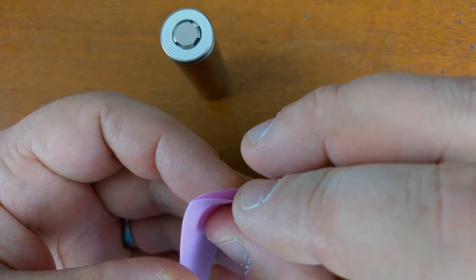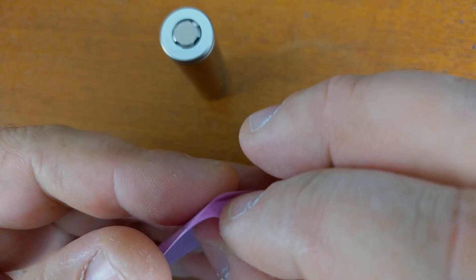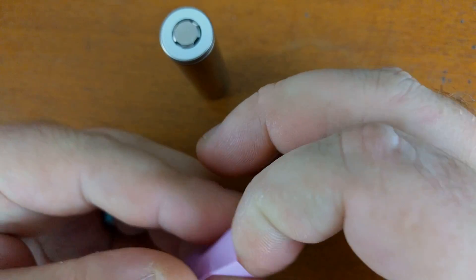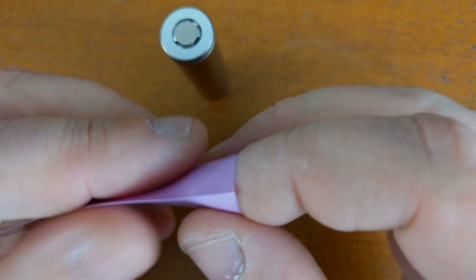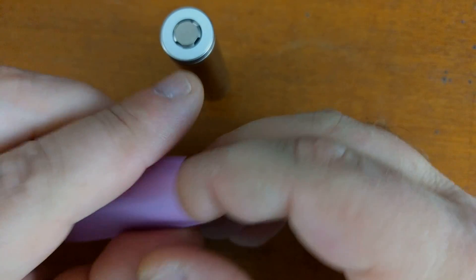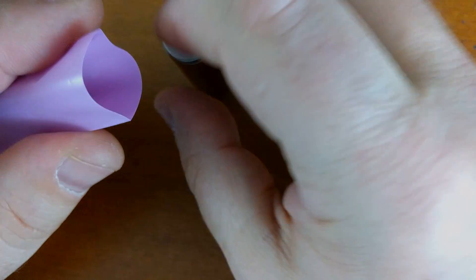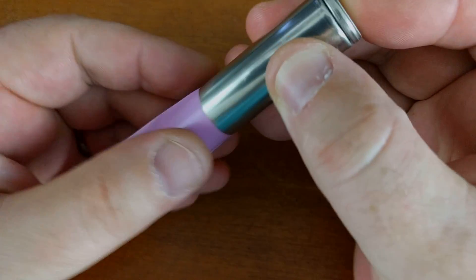The other thing you need for this is basically a hairdryer — we're just going to use a hairdryer to shrink the wrap. These wraps are for 18650s; I get them from imrbatteries.com — I'll put the link in the description. They come in all different colors and are already pre-cut to the length they need to be, which is very nice.